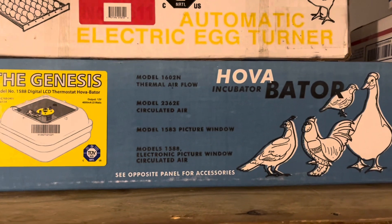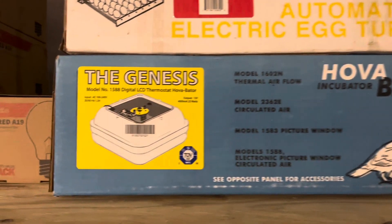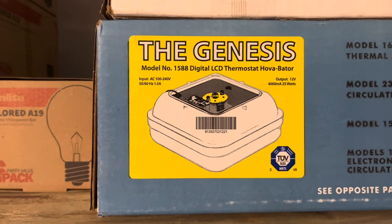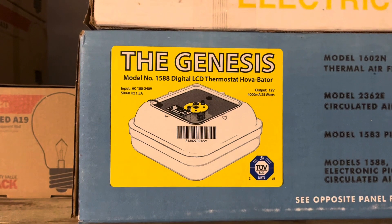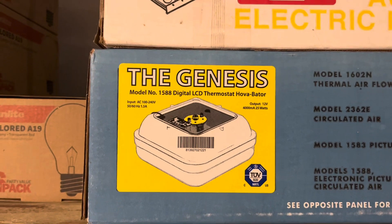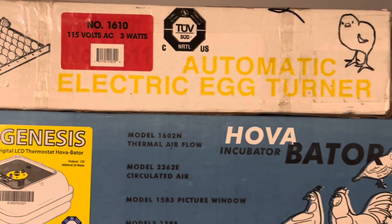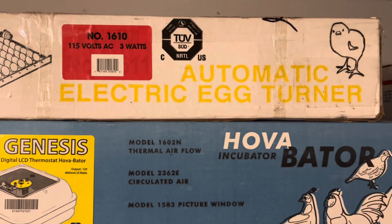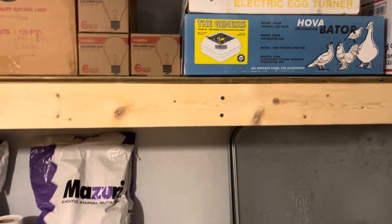And this is the Hova Bator that we use for hatching, not for incubating, but for hatching. For an incubator, we use the Sportsman 1502. And sometimes we have an RCOM 50 that we use. I kind of prefer the Sportsman just because it's easier to clean. We never hatch in the Sportsman incubator from GQF - we usually hatch in these. And this is an egg turner. This is where we just lay our eggs before we set them in the incubator, just to hold your eggs and keep them rotating.